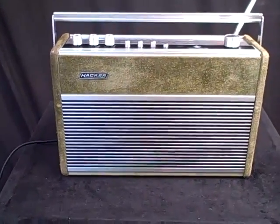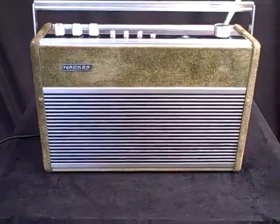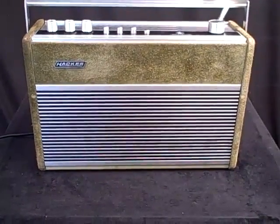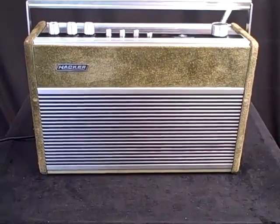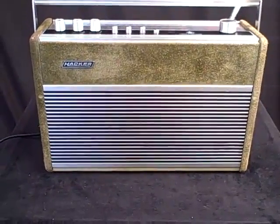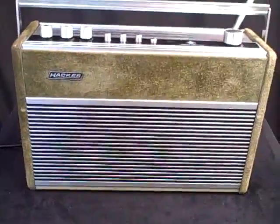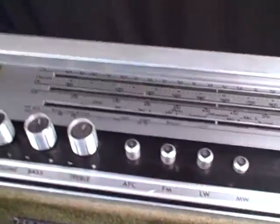This is the Hacker RP72 Sovereign 3 in the very rare green suede finish, known as the Jade Sovereign. This one is not mint but in nice condition and sounding very good indeed. It's playing very well, so the works are excellent.